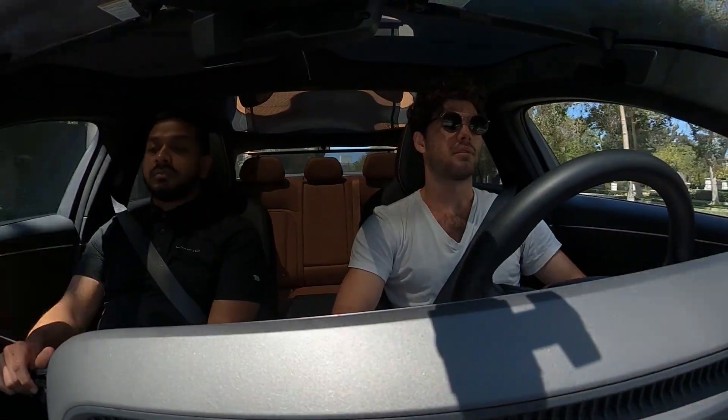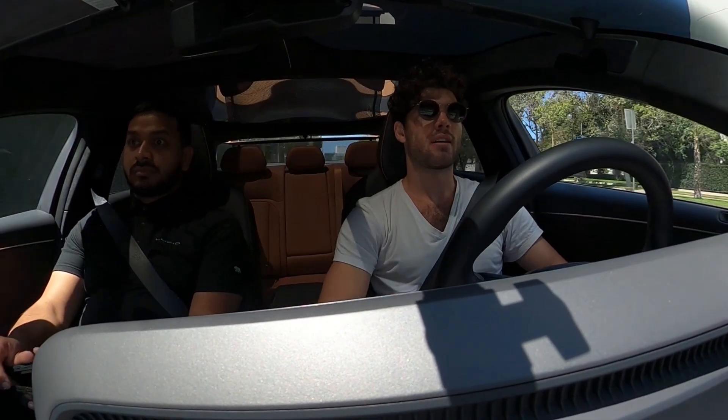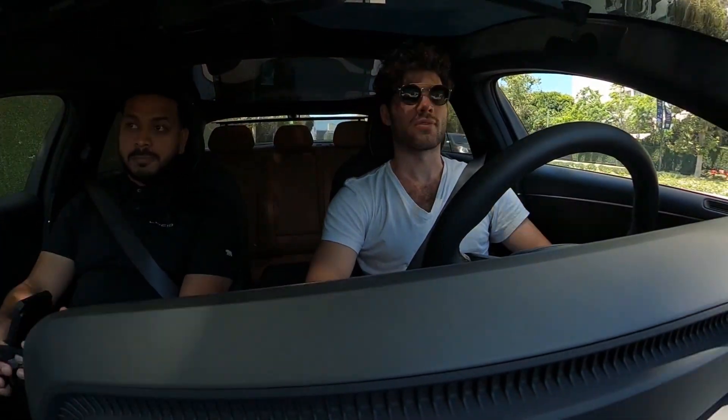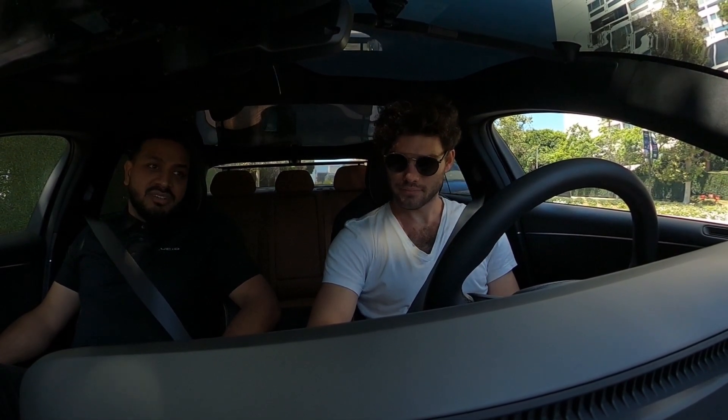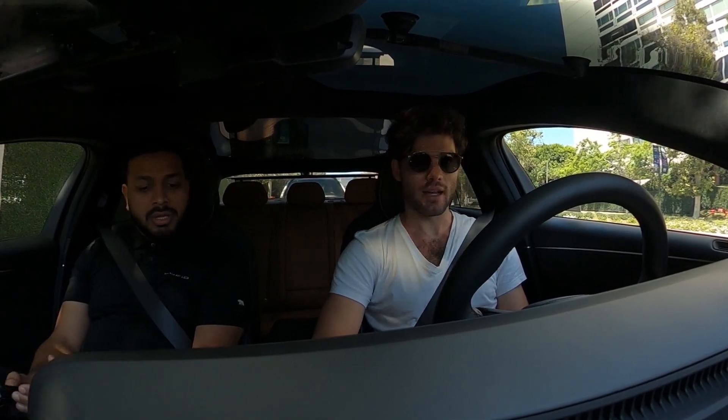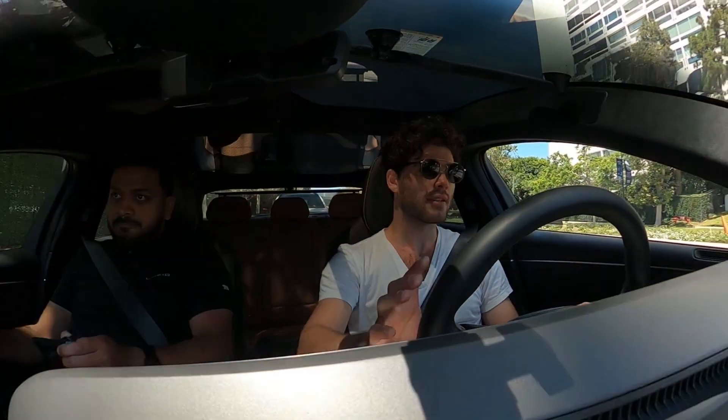It stays pretty quiet with the windows up. The standard regen is very gentle — you still have to use the brakes. But if you go into high regen, it really slows it down and will bring it to a full stop. Oh damn, yeah — I'll try it in like five minutes.